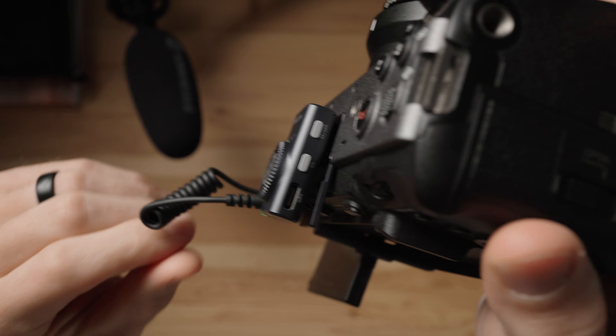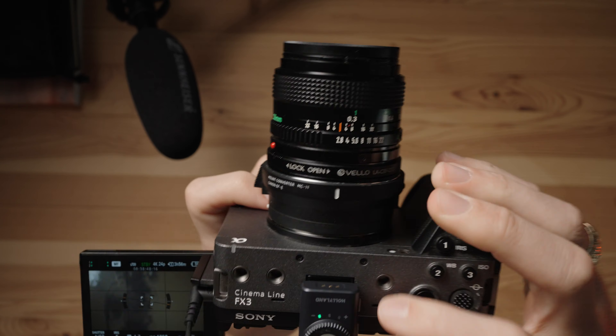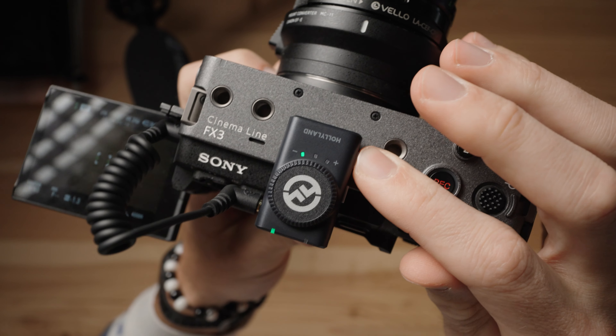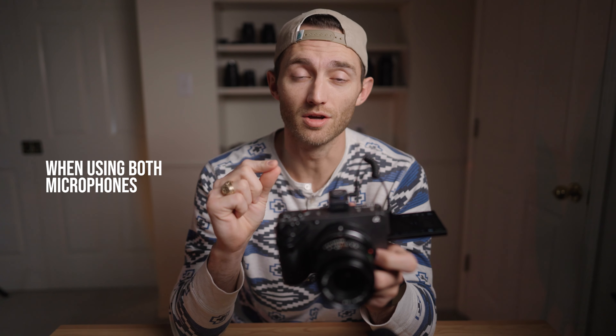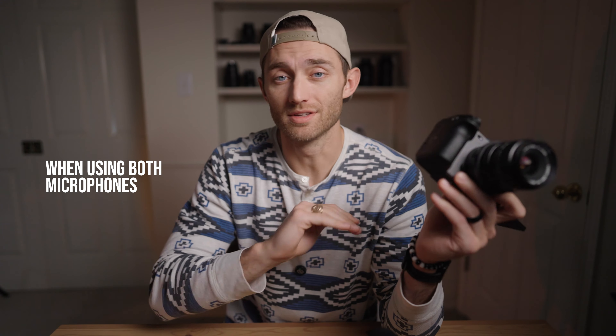This side button right here you can click to change the color of that marker on top of the receiver. When you turn it to blue, basically you're getting two separate audio tracks — you're not mixing those together or having them lay on top of each other on the same audio track.